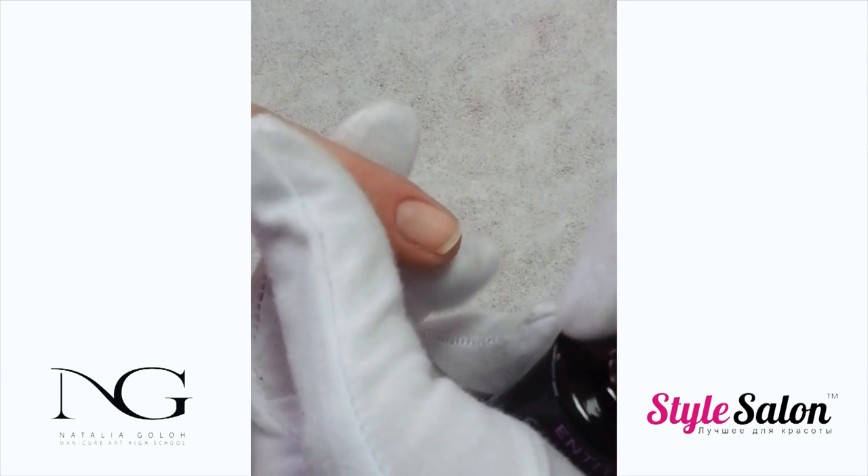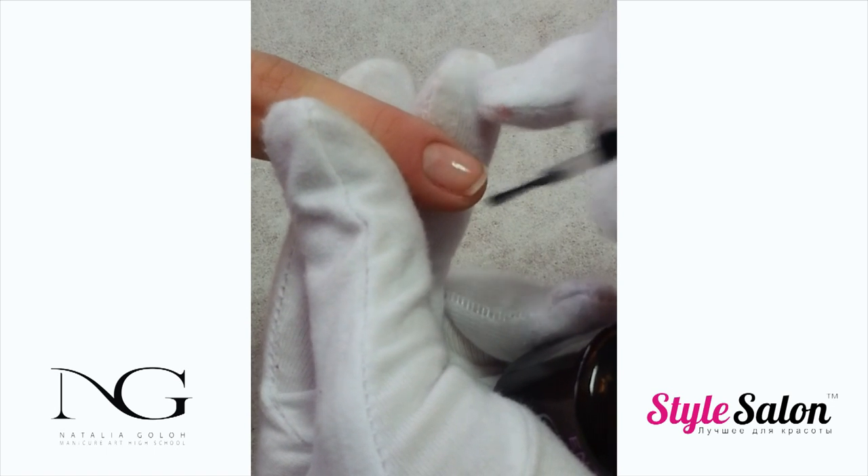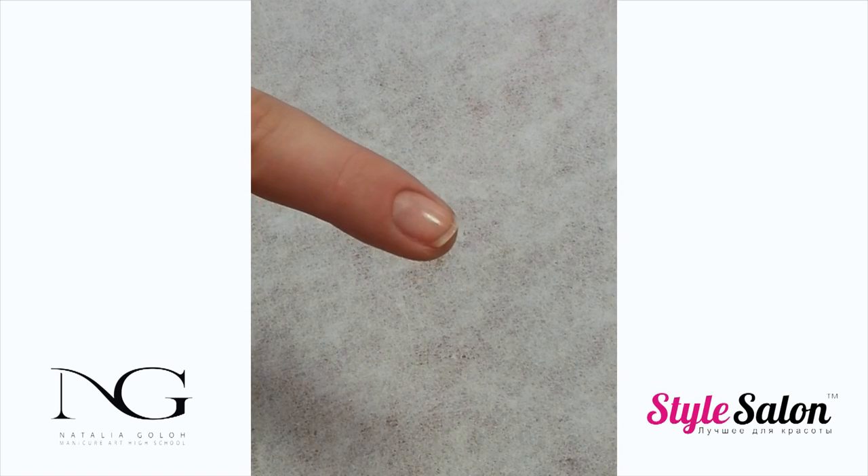Use an acid-free nail primer. With Entity's acid-free nail primer you don't have to wait for it to dry.